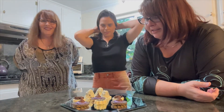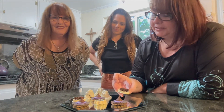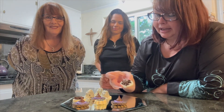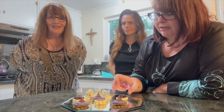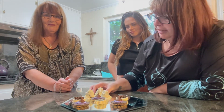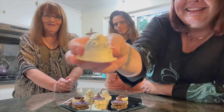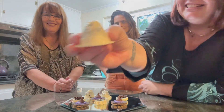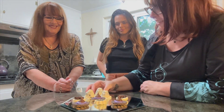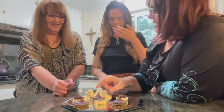We have to grease our molds — I forgot to do that, and you can tell by how they came out — but we were just playing around and having fun. Even though these ghosts aren't perfect, they're pretty darn cute with their little googly eyes. We're going to try them now.